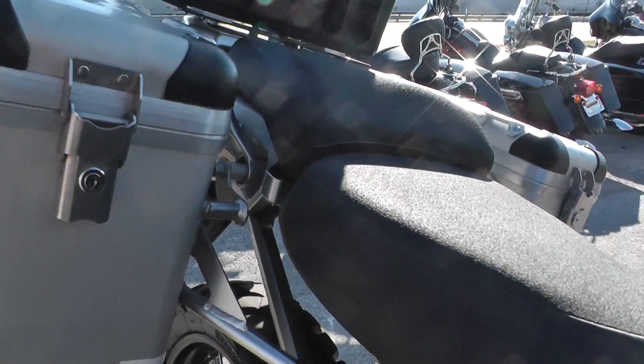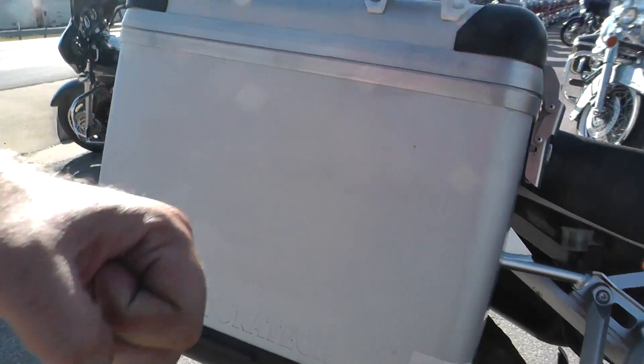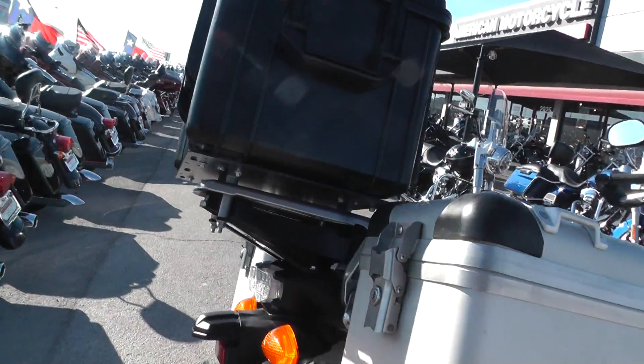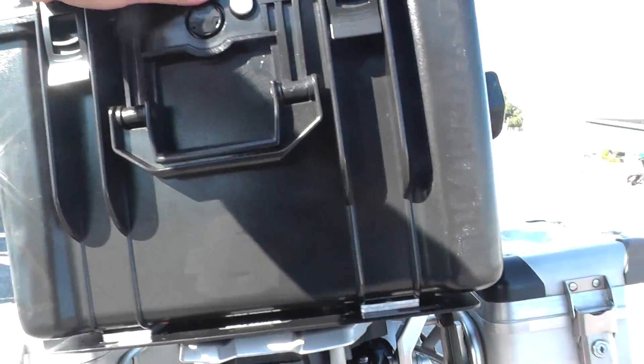It's got a comfortable two-up seat. It's also got these hard Touratec bags — these things are tough, they will take a beating. Good storage area. You've also got this Caribou hard bag on the back, kind of like a tour pack. This thing is tough as well.